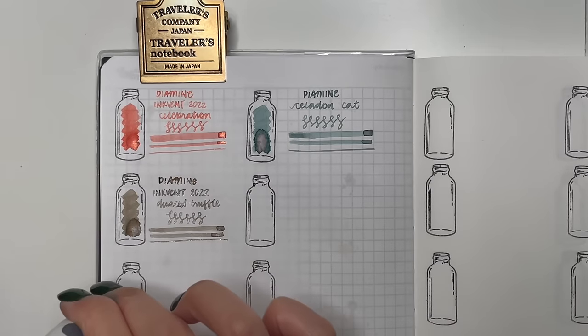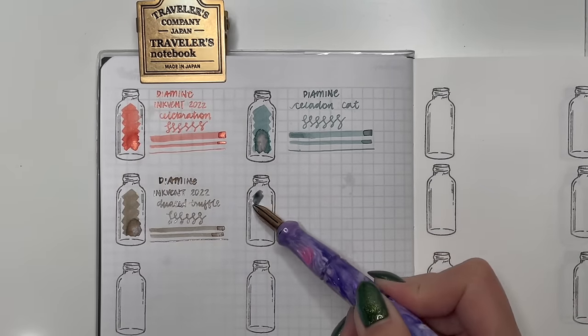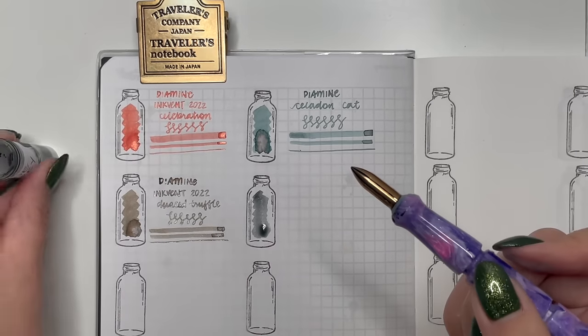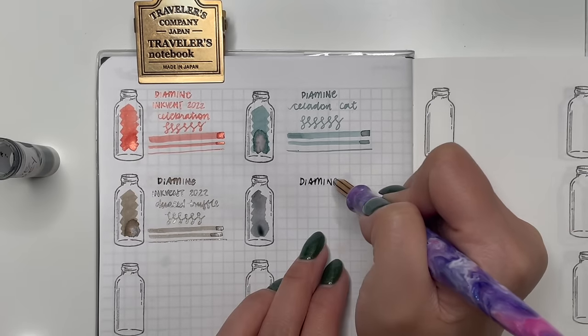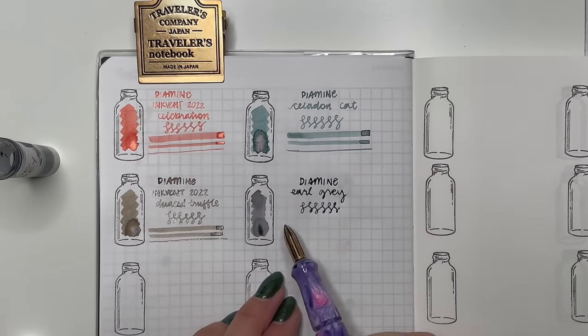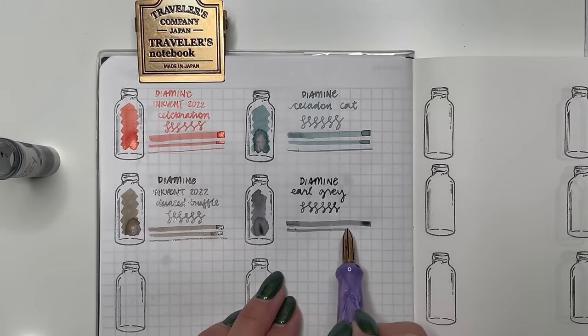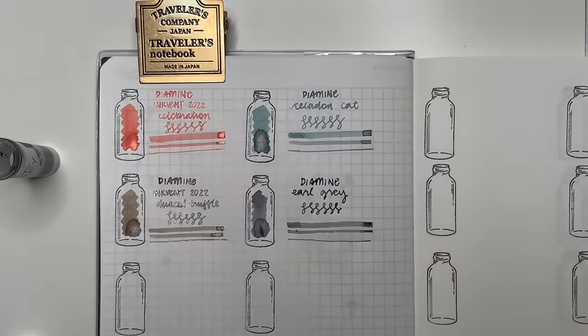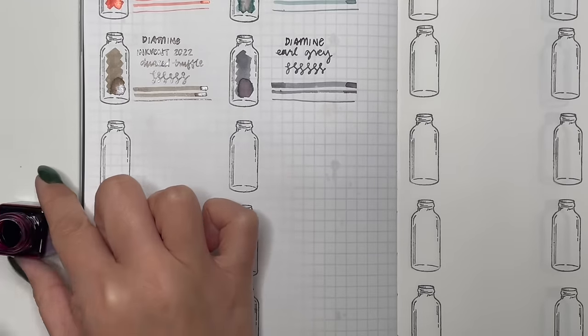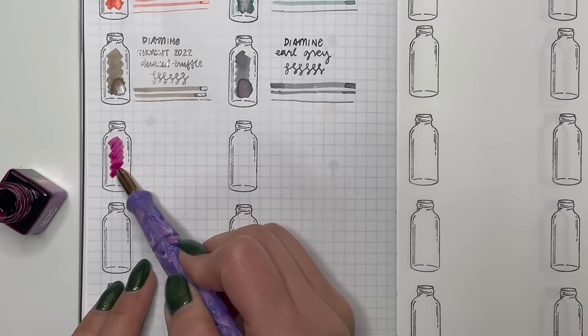Next is Diamine Earl Grey, which I think is a staple in a lot of people's collections — I tried this pretty late in the game. I'm going to use this in my Parker Slimfold vintage pen because it's been recommended that Diamine inks are great for vintage pens. Looking forward to that.